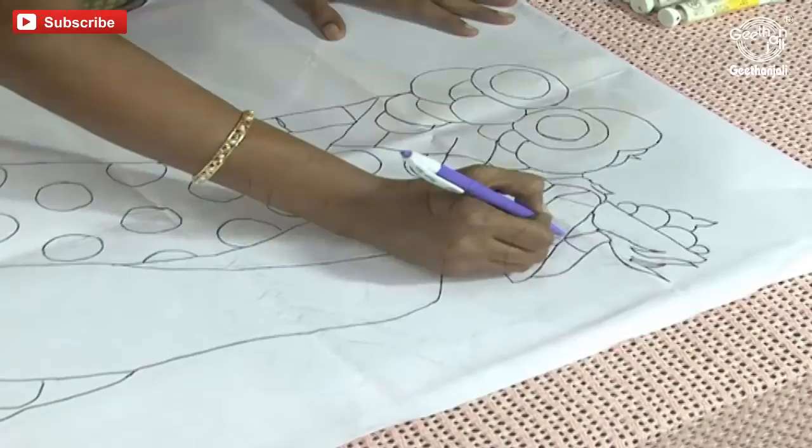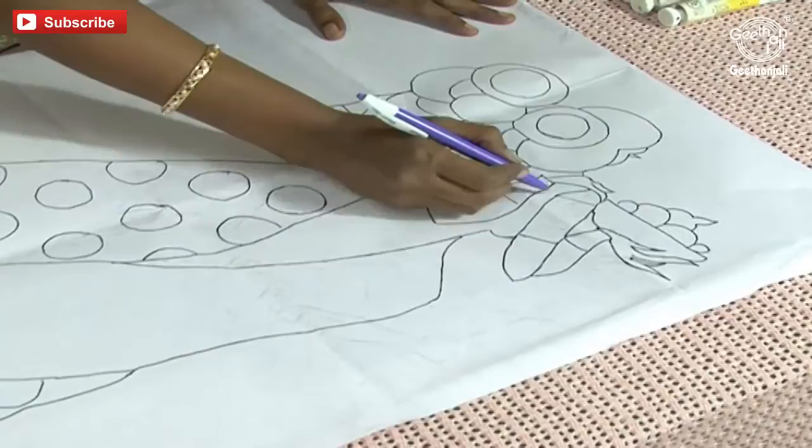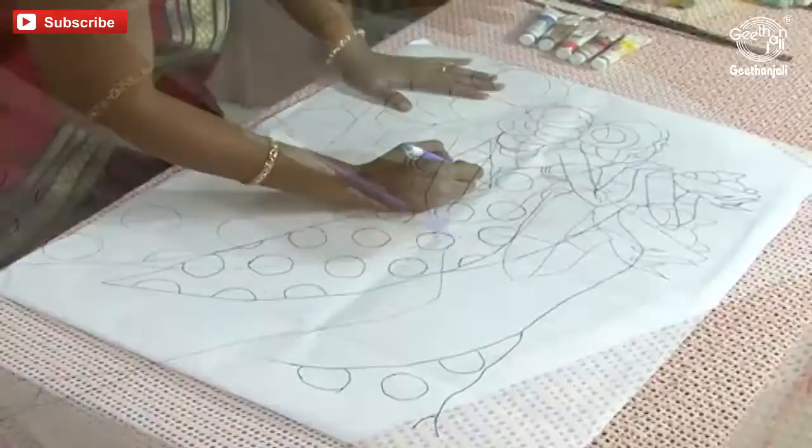I am going to do this picture with oil paints. Oil paints take time to dry — once the oil paint is dried you have to stick the beads. It takes at least 3-4 days to get dried. Now the design is traced and I have completed. Let me check whether the design is traced well on the canvas board.